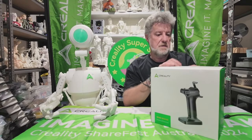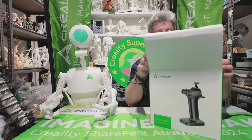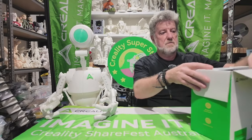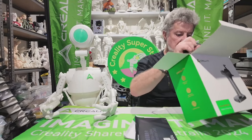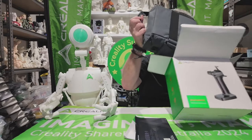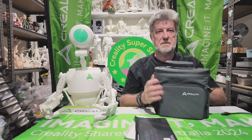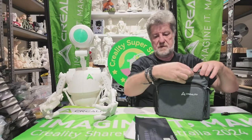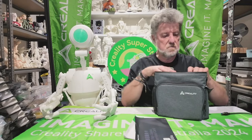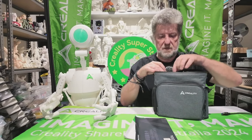Just get the little Creality seal sticker off it and then open her up. I've basically got some instructions, and that's all that comes in the box. I've got a little case to carry the bridge around in — it feels like it's got space for your scanner as well.